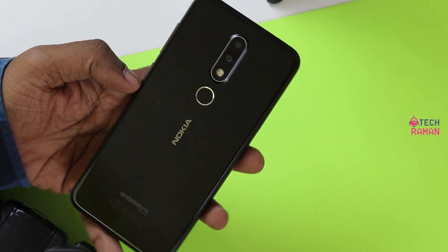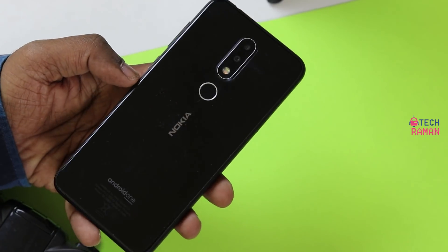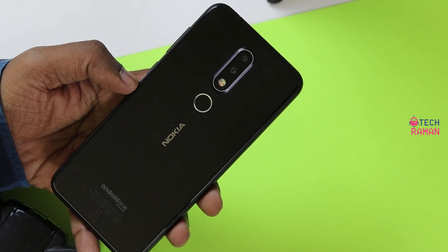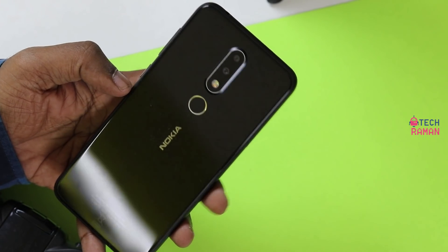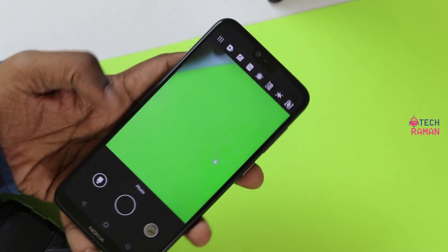That's the Nokia 6.1 Plus features, tips, tricks, and FAQ section. If you have any other doubts, feel free to ask in the comment section. If you like this video, give us a thumbs up and don't forget to subscribe to the channel. This is Laksh Mahath signing off for Techcom — have a great day, cheers.